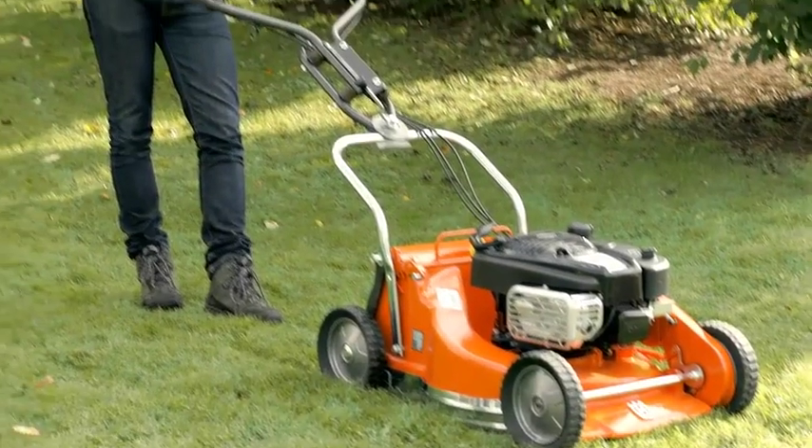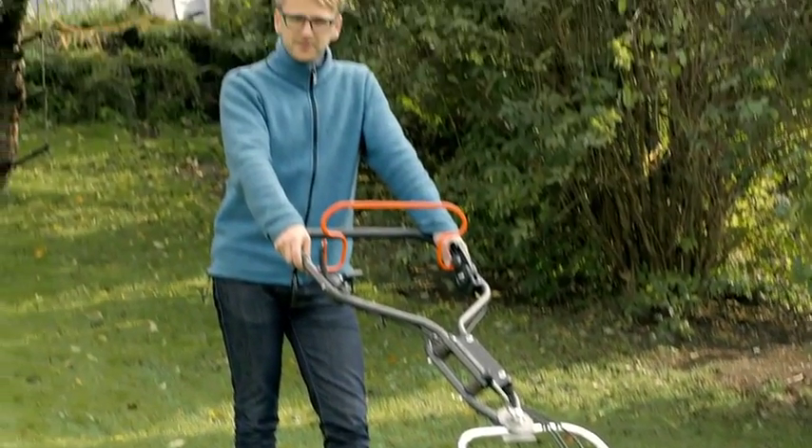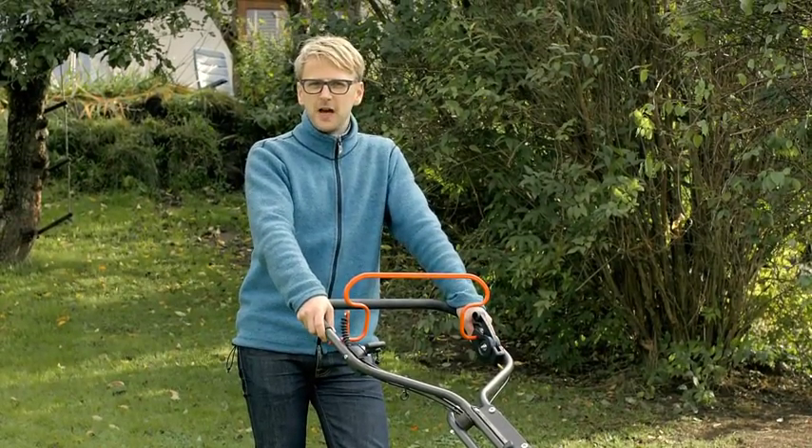Cuttings become so small that they also become fertilizer, and you don't need to rake the clippings. A walk-behind mower requires a weekly effort — a normal sized lawn takes about 40 hours a year.